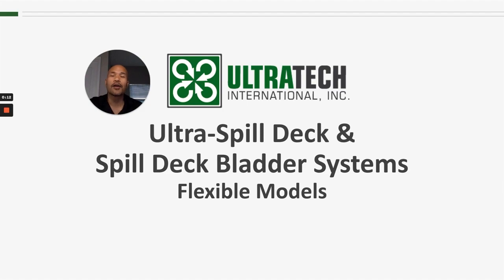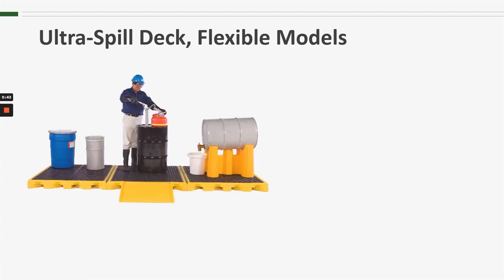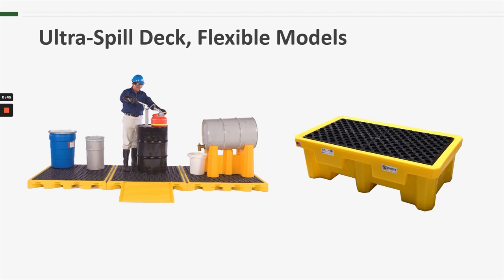Hello and welcome to another Ultratech product training session. Today we are talking about the Ultra Spill Deck and Spill Deck Bladder Systems Flexible Models. Ultratech is known for its rotationally molded polyethylene spill decks and spill containment pallets, but we do offer some options for when the traditional hard wall spill decks are not necessarily the ideal solution.